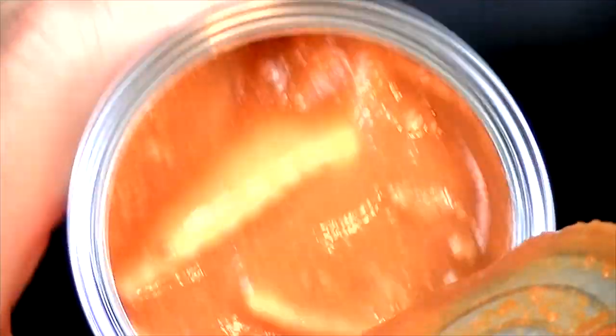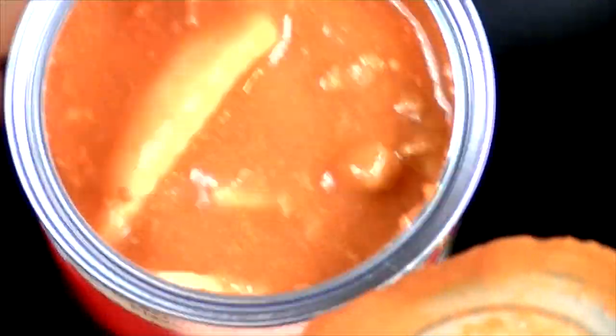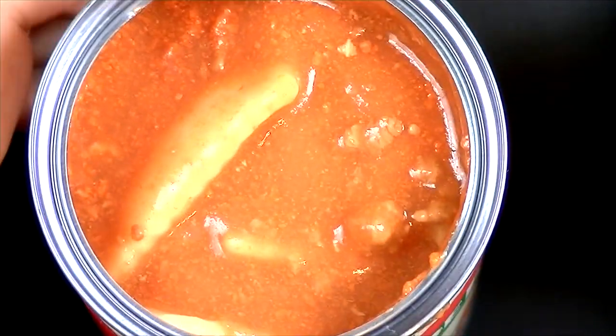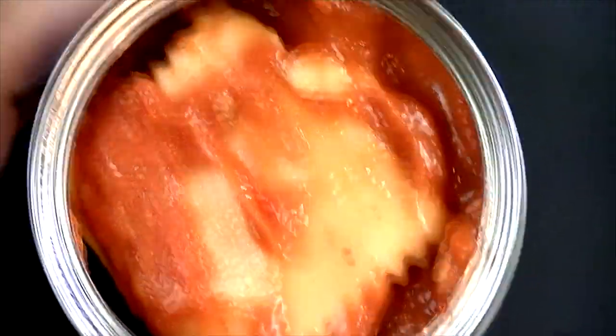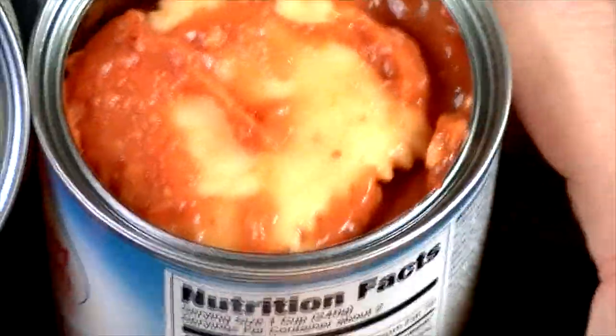Let's open this up. The Chef Boyardee looks kind of thin in there, and I'm smelling it — it smells good just from opening the can. Now let's open the Great Value brand and see how that looks. Oh wow, that actually looks better right off the bat. It's definitely thicker. Comparing the two, the Walmart brand is definitely thicker.